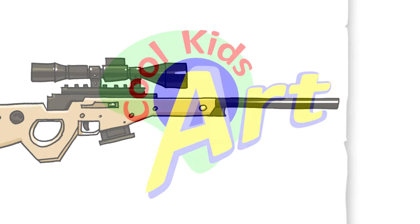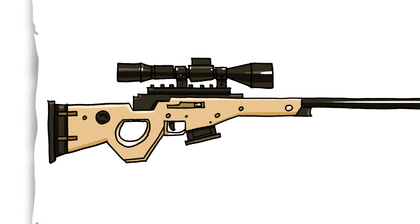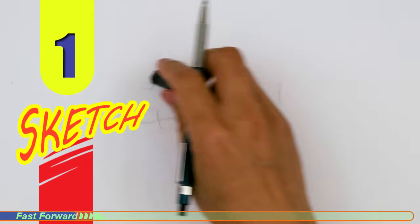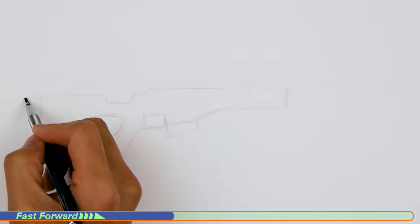Hey, welcome back to Koolkit's Art. Let's draw another weapon from Fortnite, and this time it's gonna be the bolt-action sniper rifle. Let's get started with a quick sketch, and then I will show you line by line how you can draw this.